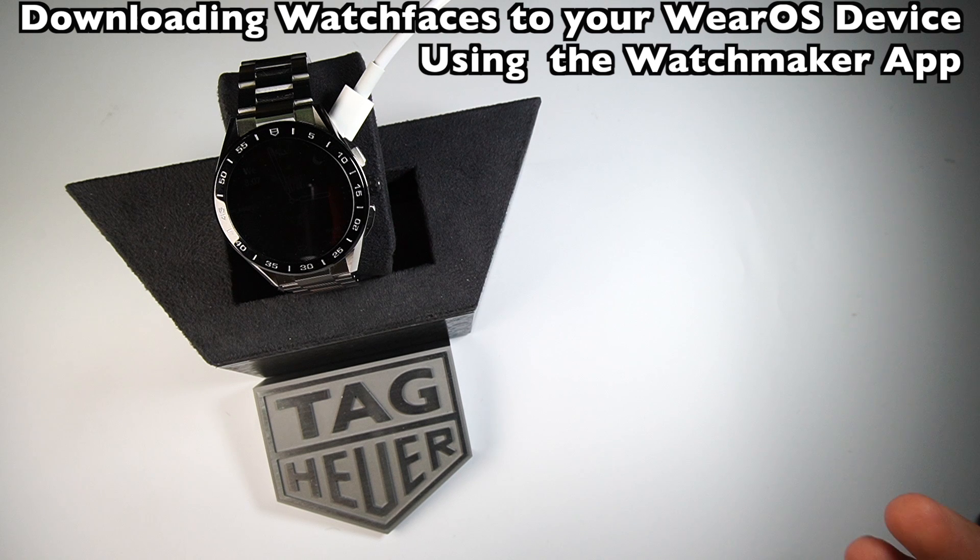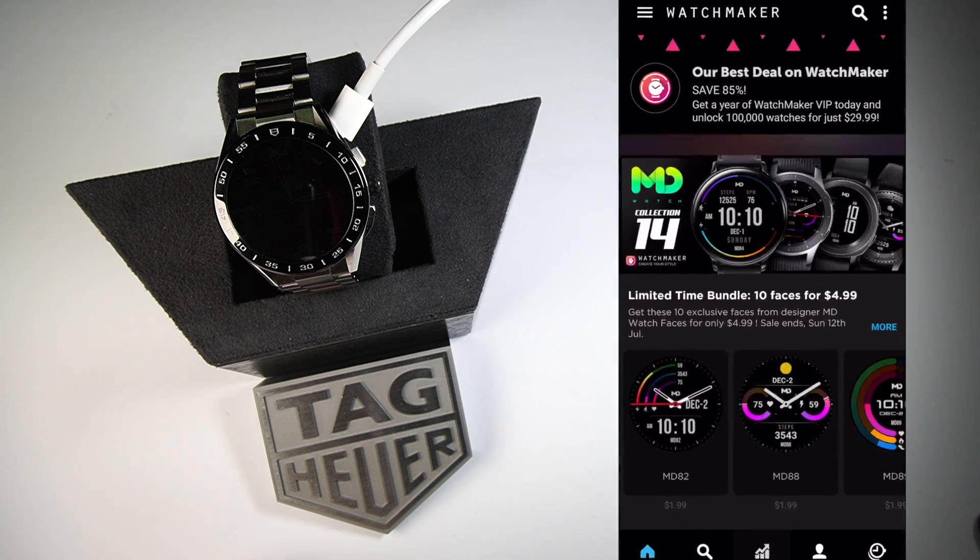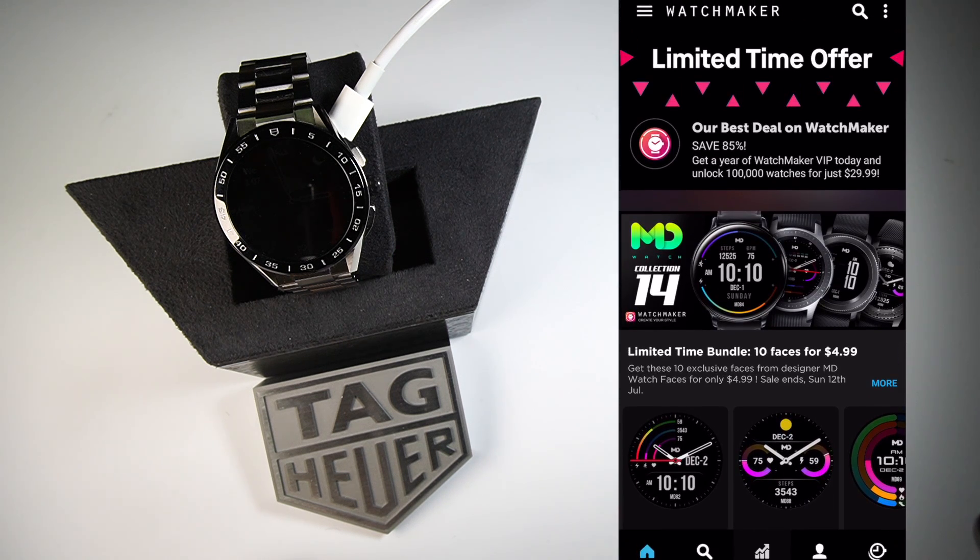The first thing I'm going to do is work with the WatchMaker application. Go to the Google Play Store on your Android, or the App Store on your iPhone, and download the application called WatchMaker. When you open it up, you're going to see a bunch of different bundles they'll sell you. You'll want to take at least a one-week subscription so you can download watches. You can continue the subscription or cancel it, and you'll keep the watch faces on your watch.